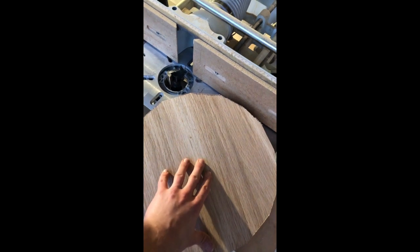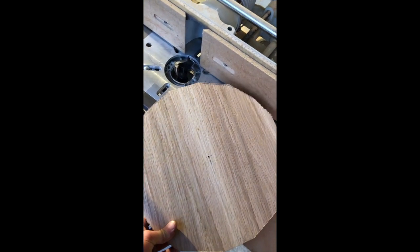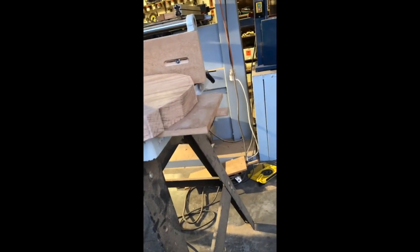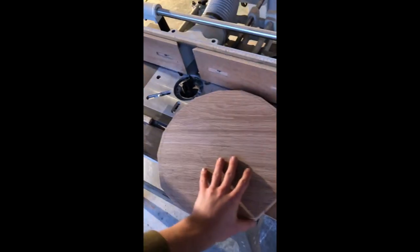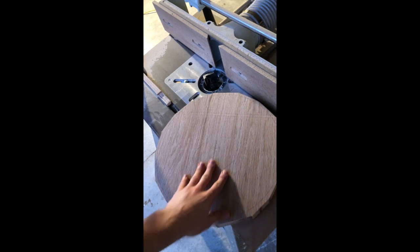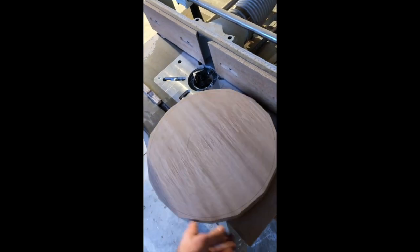What you've seen me do is find the center point and drill a shallow hole, as well as cut the excess off on the bandsaw. What that little hole is for — I've got a little pin here — and the seat can just sit right on there. That's for me the easiest way with the tools I have to get a perfectly circular round seat. So let's get into it.